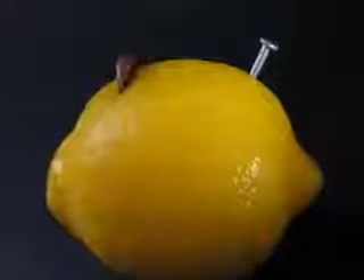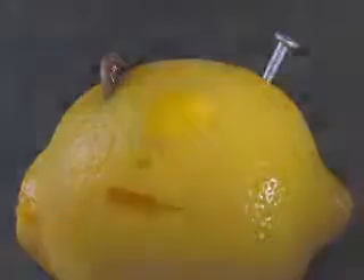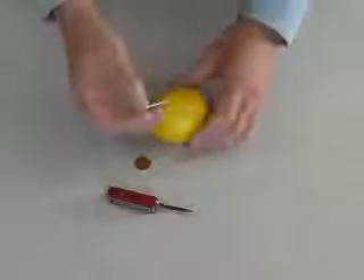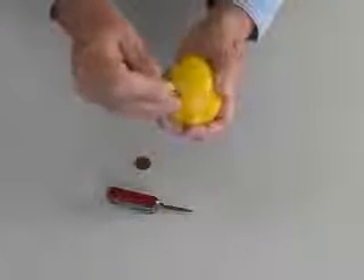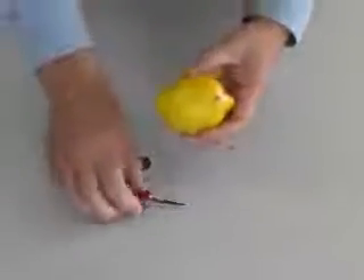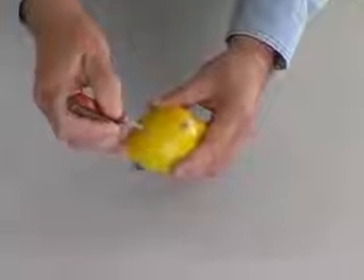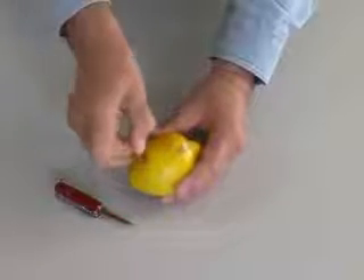This is the famous lemon battery. Let's make one. We know that a battery can be created by suspending two different metals in an acid. Lemons contain citric acid. If we insert a galvanized nail coated in zinc into one side of our lemon, then make a slit and insert a copper penny in the other side, we should have a battery.